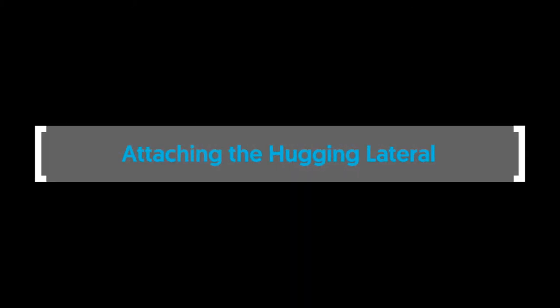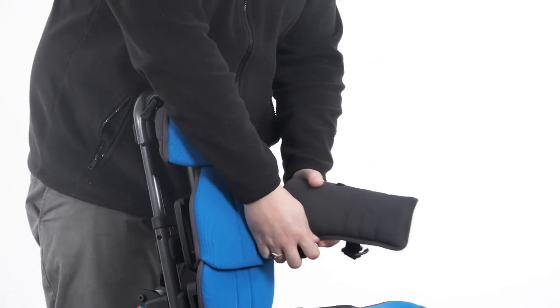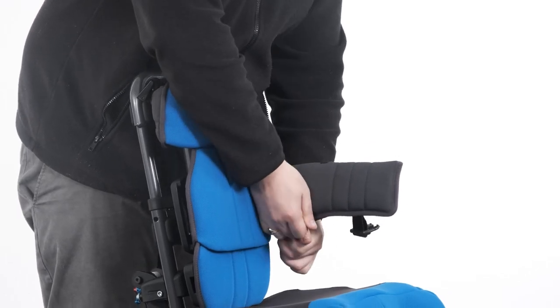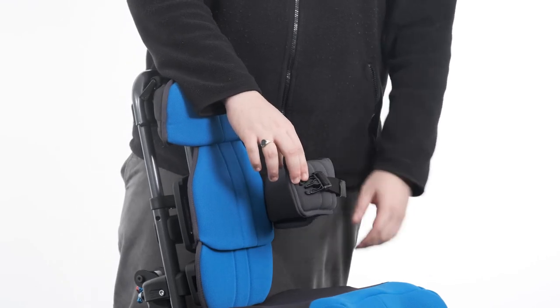To attach the hinged lateral covers, undo the velcro and slide the cover over the plastic pad with the velcro facing downwards and the surface with the black webbing facing outwards. Secure in place with the velcro.